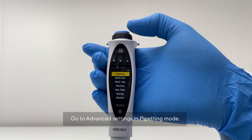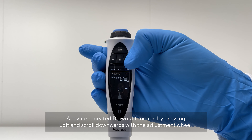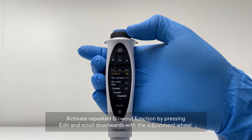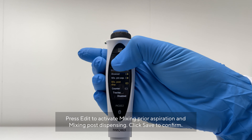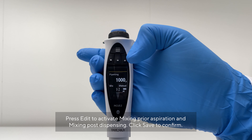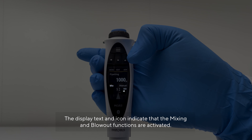Go to Advanced Settings in pipetting mode. Activate the repeated blowout function by pressing Edit and scrolling down with the adjustment wheel. Press Edit to activate Mixing pre-aspiration and Mixing post-dispensing. Click Save to confirm. The display text and icon indicate that the mixing and blowout functions are now activated.